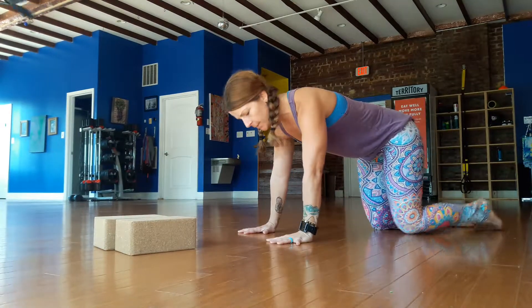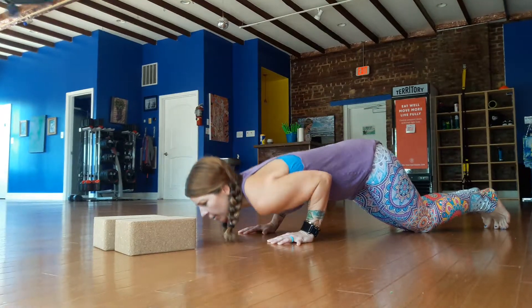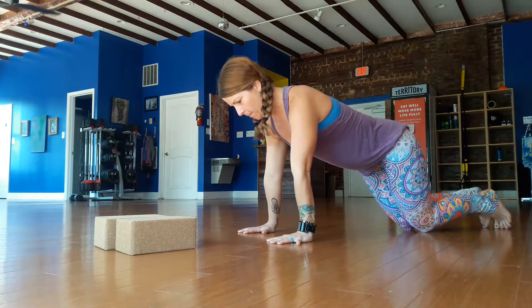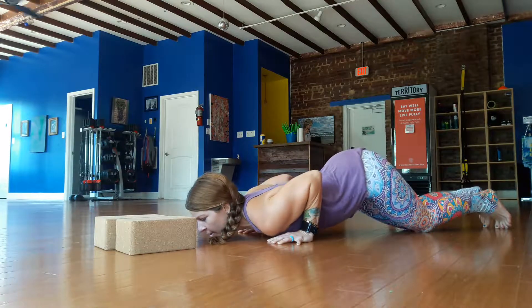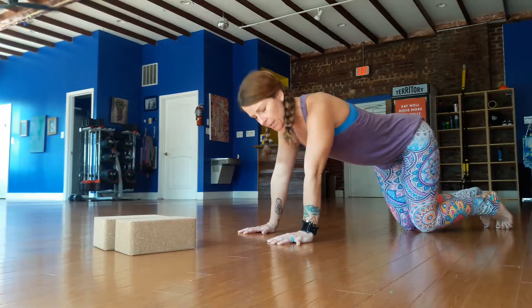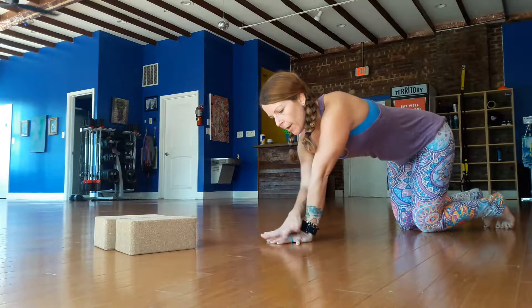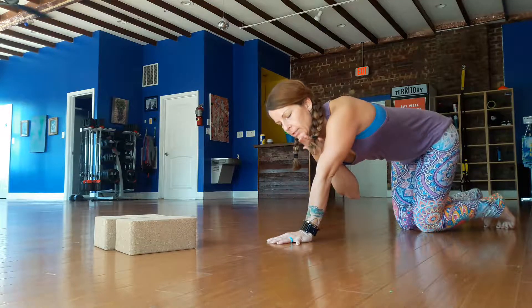From a tabletop position, we're just going to scoot our knees back a little, like a kneeling chaturanga. We're going to lower the chin, let the chest touch, and then press back up. Lower the triceps, chin, chest, and then press back up. Do that a couple times. This warms up your triceps and helps you figure out how much weight needs to distribute from your fingers to avoid really jamming into your chin.